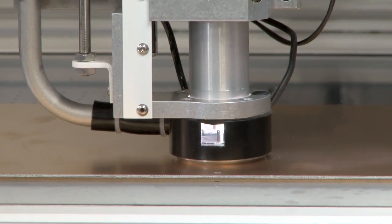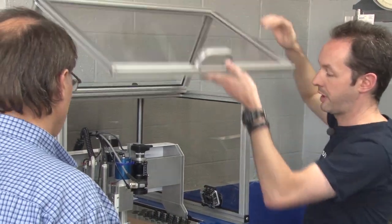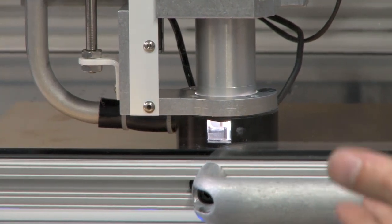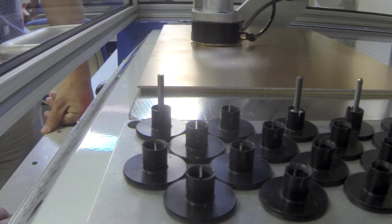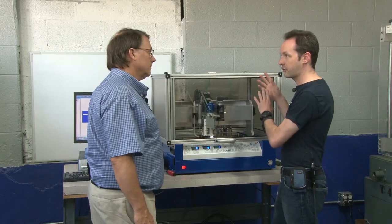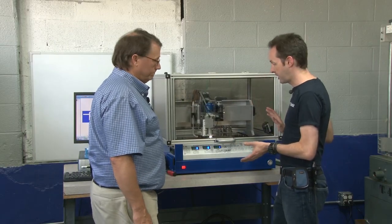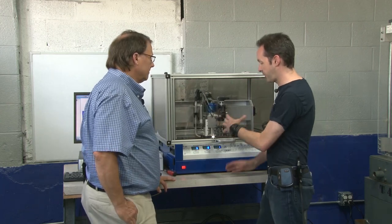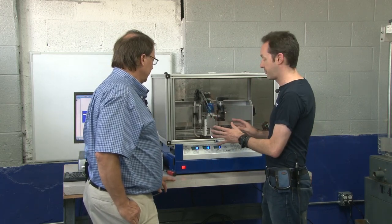I'm going to close this because it helps with the noise a bit. Now most of our noise is actually not coming from the machine at this point — it's coming from the vacuum system. So if we could move that into the next room, this would be a lot quieter.